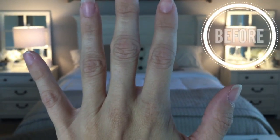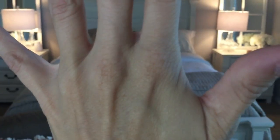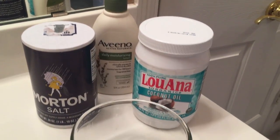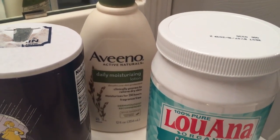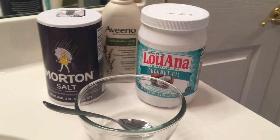All right, without further ado, let's get into how to put the ingredients together and apply it to your hands. Here is a before shot of my hands — I have a lot of dryness and scaling especially around my knuckles and fingers. I used just the salt I had on hand, though you can of course use sea salt. I'm using Aveeno Daily Moisturizer, and you can also add coconut oil — I'm going to use coconut oil to lotion my hands before bed and then apply a sock over it.